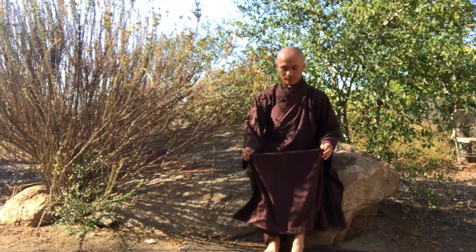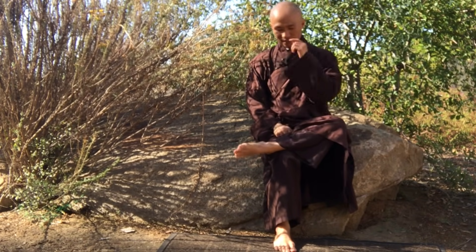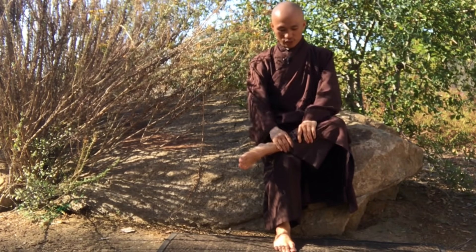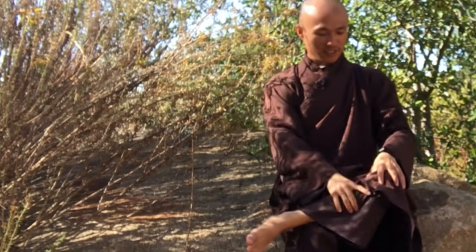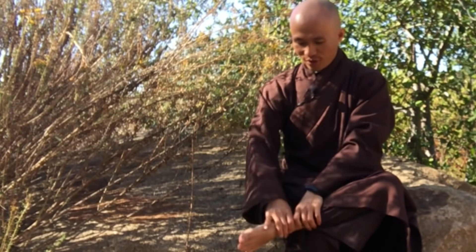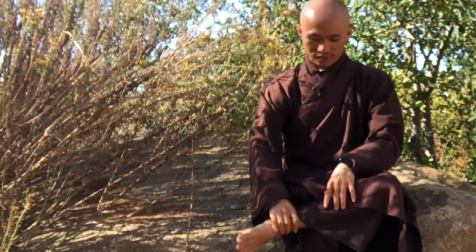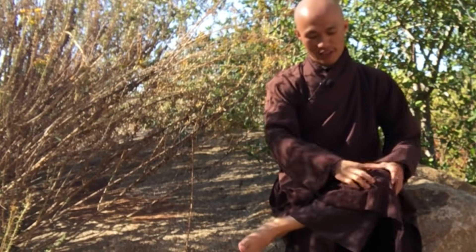Cross the left leg over the right knee. Use your two palms to press and massage, slowly going from the ankle of your foot up the leg. Just massage your leg all the way up.